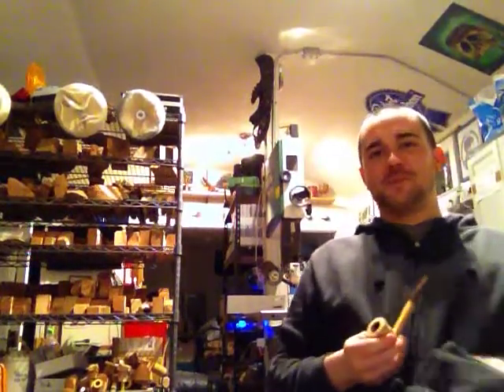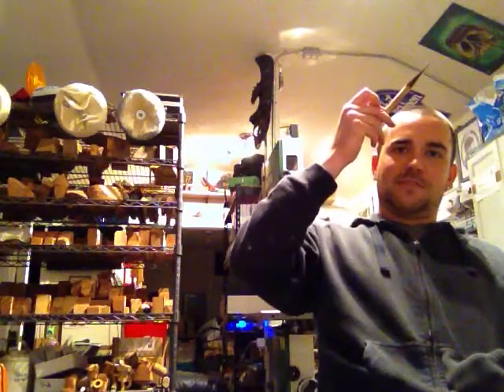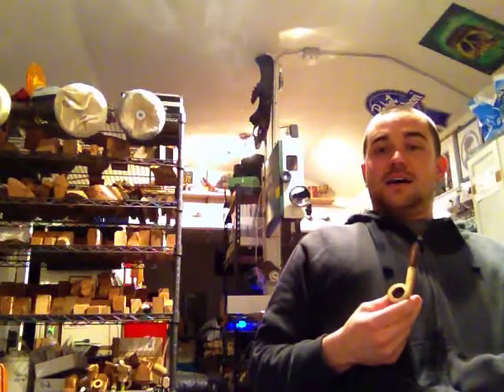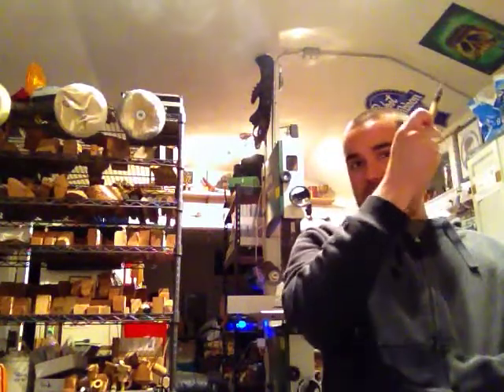Hey guys, Chris here, Morgan Pipes, just hanging out in the shop. Up to my left here, Jason Dagner's girlfriend painted me this. I just saw that - I was going to announce it later on but I just saw it right now. Real nice. Nikki, thank you once again.